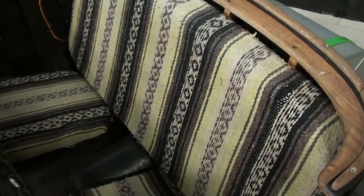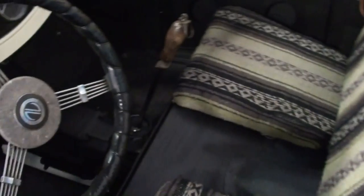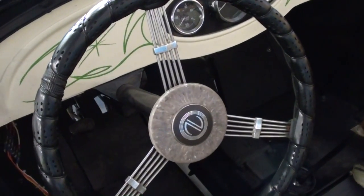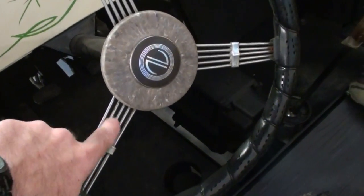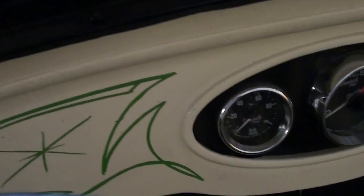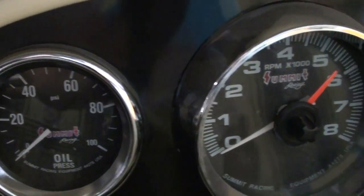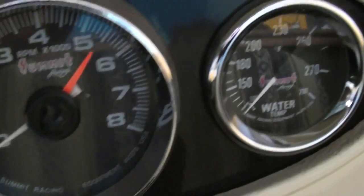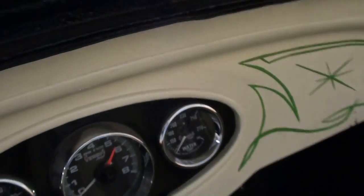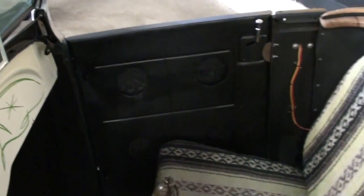Inside it's got the Mexican blanket interior — you see that a lot on hot rods. It's got a three-spoke wheel, kind of a banjo style like they used to have on the old Fords. You can see more pinstriping on the dash and a nice little gauge setup: oil pressure, tach in the center, water temp. It doesn't have a speedo in there, but basically just has what you really need.